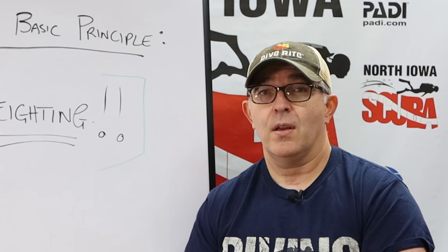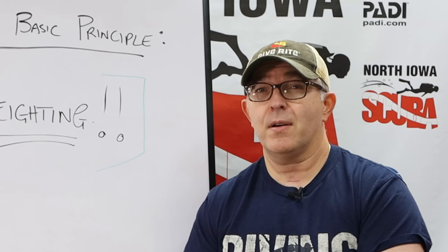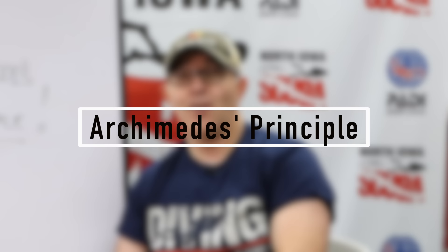I am the why instructor. If you understand the why, you're going to have a much better understanding of the reasoning or the rationale for what we're asking you to do to be an efficient and safe scuba diver. If we're really going to have a thorough understanding of the why, we need to understand Archimedes' principle.